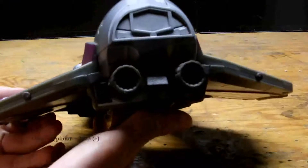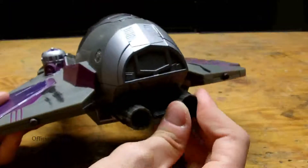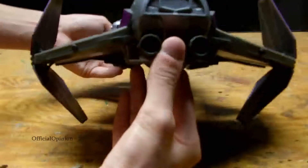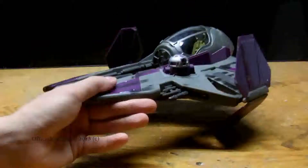On the back, you can see the engine sculpted in — that's softer plastic. And there's a button on the back where you can pop the wings open, which is really cool. You can see it in its more open form.